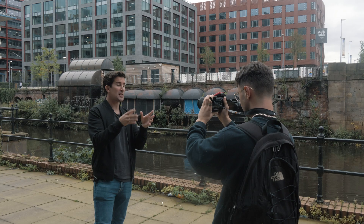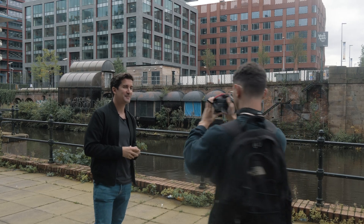The first one is the Whip Pan Transition. This one was made famous by people like Edgar Wright and it's really, really simple to do. All you have to do is essentially keep your focus and then whip sharply to the right or the left.